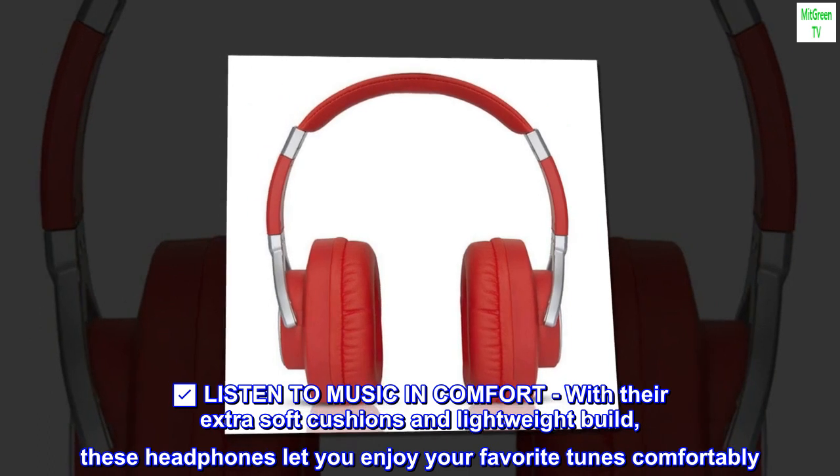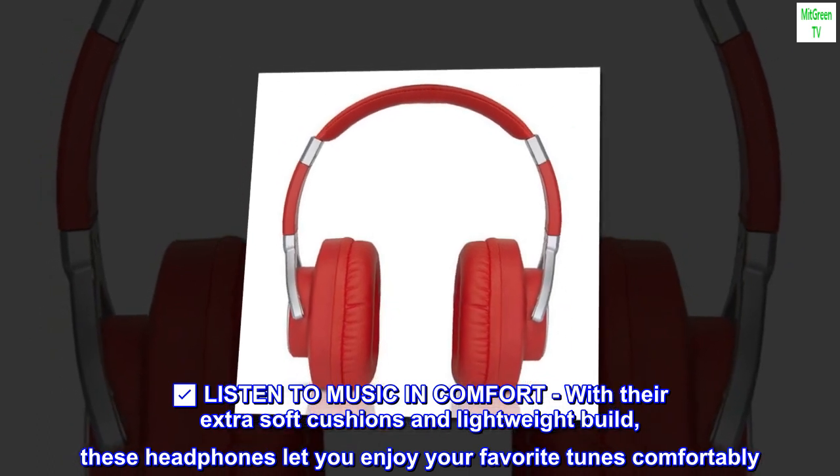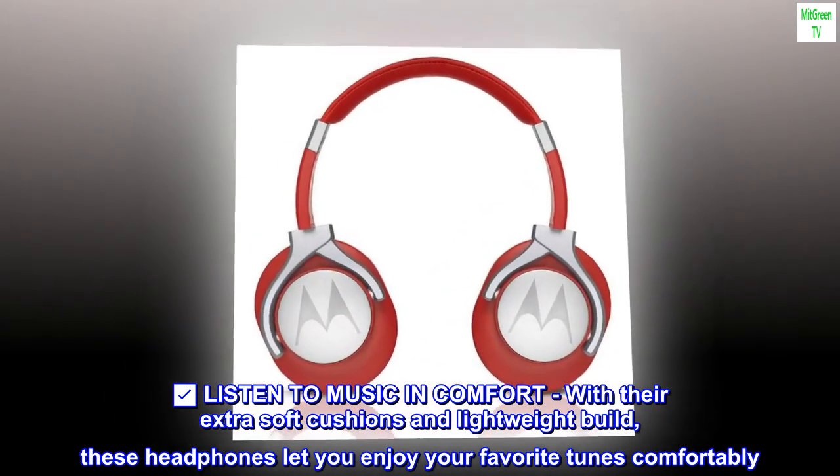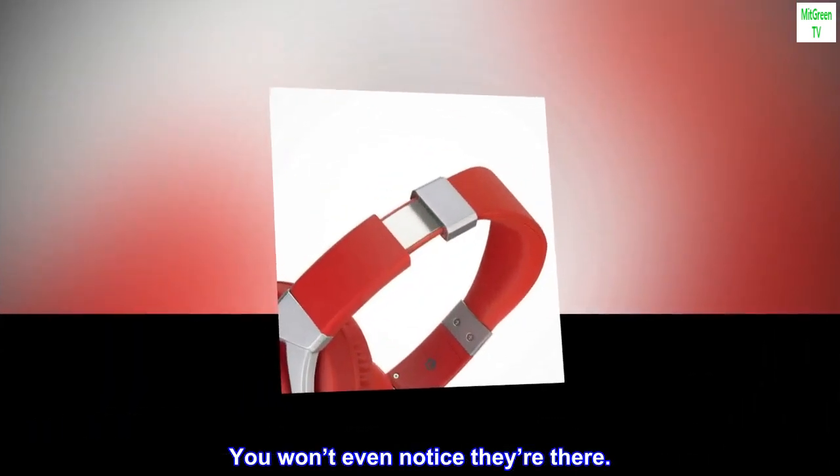Listen to Music in Comfort: with their extra soft cushions and lightweight build, these headphones let you enjoy your favorite tunes comfortably. You won't even notice they're there.